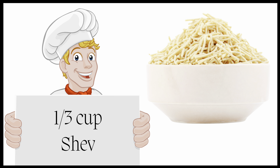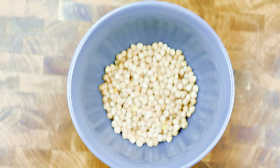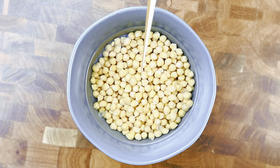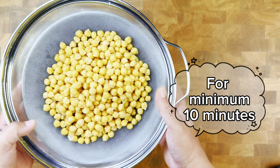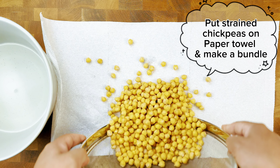First we are going to start this recipe with sprouting the chickpeas. For that, soak chickpeas overnight in water. After soaking, strain and keep it aside for 10 to 15 minutes till the water is completely drained and chickpeas are sort of dry. Later, put the chickpeas in a thick paper napkin and make a bundle.